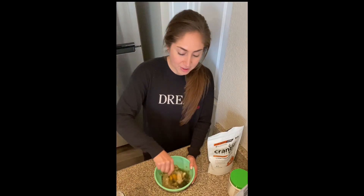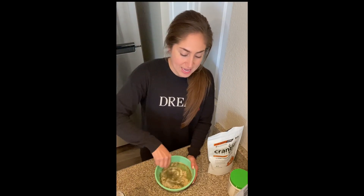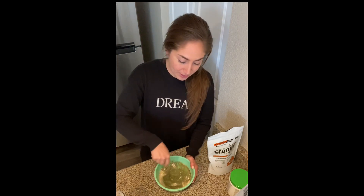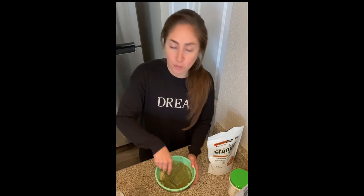Just start mixing. I know some of you are going to be like 'what is that color?' — yes, the color sometimes does get a little funky, but it's okay because it's going to taste amazing. Don't get discouraged by the color, I promise it will taste good.